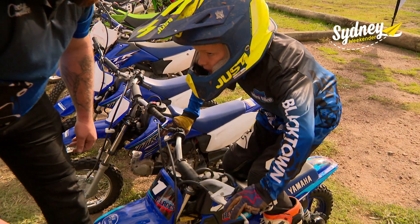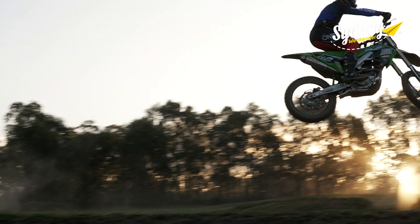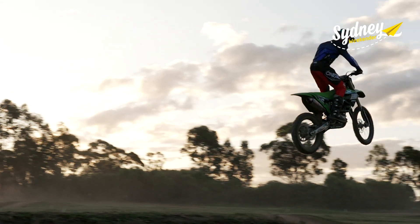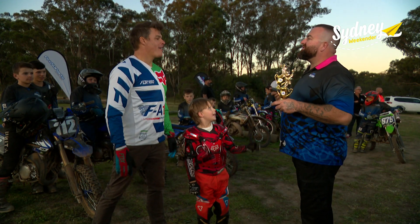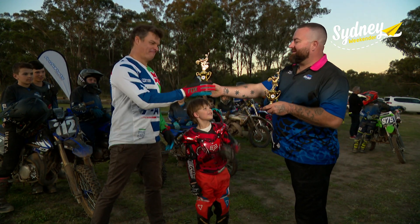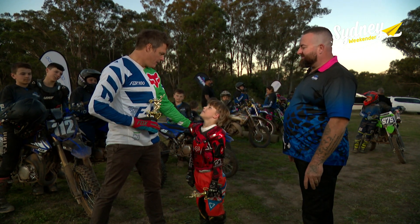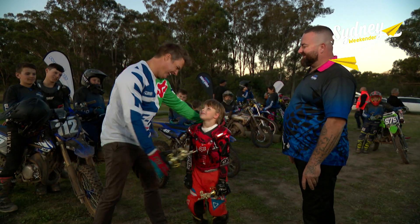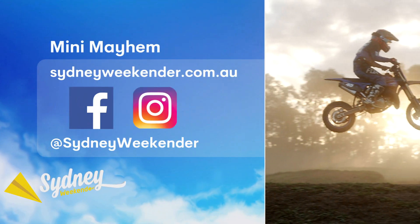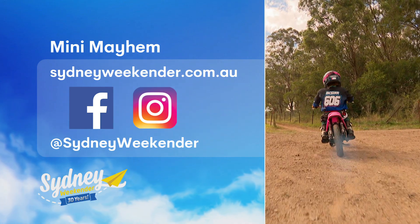Great track. Great people. Great community. And some pretty great riders too. Congratulations guys — you learned how to ride a motorbike. Well done. Dad, I know what I want for my birthday. How did I know you were going to say that? Start your engines. For all the info, head to SydneyWeekender.com.au.